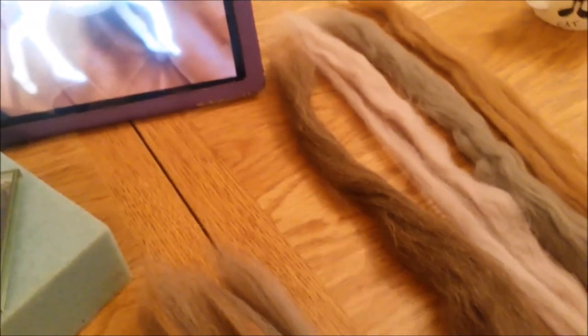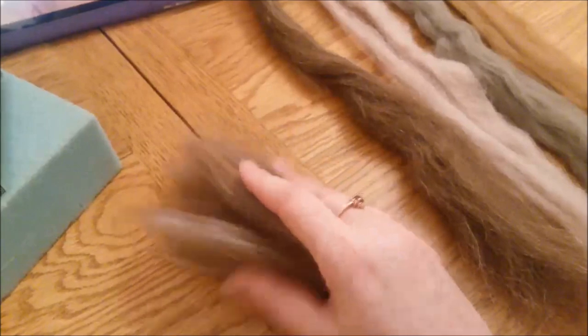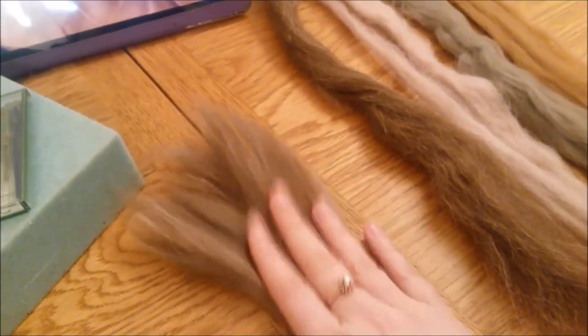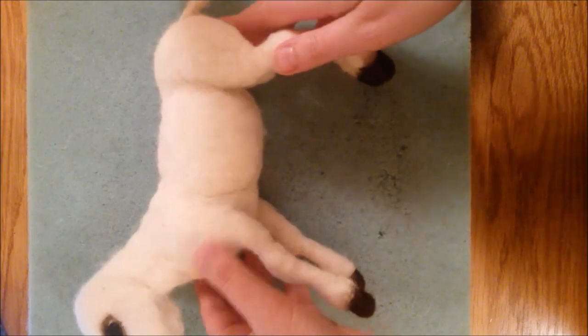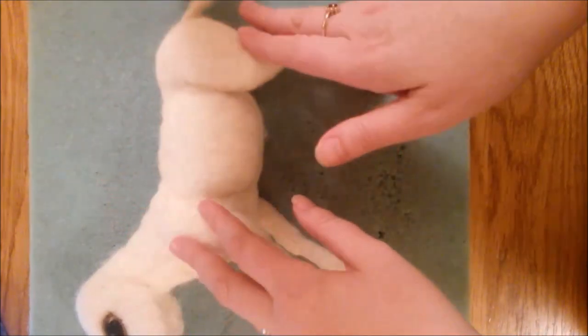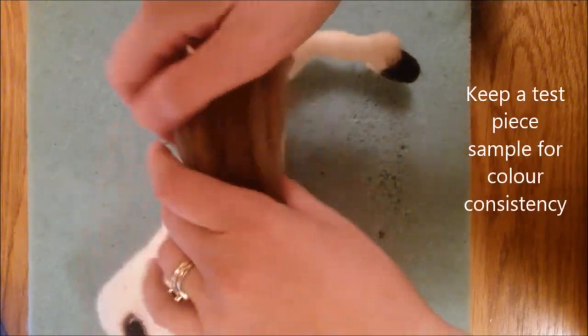Before we start putting the fur onto the donkey, I'm just going to show you my way. It really doesn't matter how you do this as long as you end up with fibres that are blended to make a rough texture of fur. Don't underestimate the amount of wool you're going to need - you're going to be using pieces layer by layer by layer. It's a good idea to have a piece of wool as a test piece that you can refer back to for consistency in colour, so you're always able to match up the colours later if you need to buy more wool.